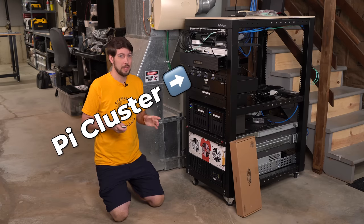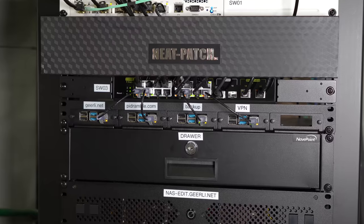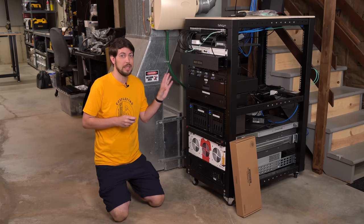I'm upgrading the Pi cluster in my home lab — these four Raspberry Pis. They're at the heart of my network and they run PiHole, a web server, internet monitoring, backups, and a private VPN. Today I'm not upgrading the Pis themselves, I'm just switching how I run them in the rack.